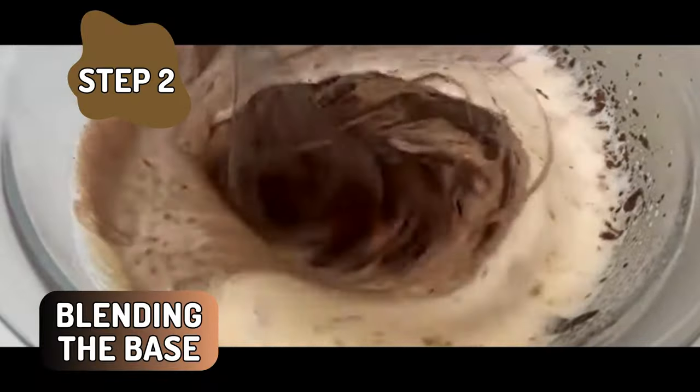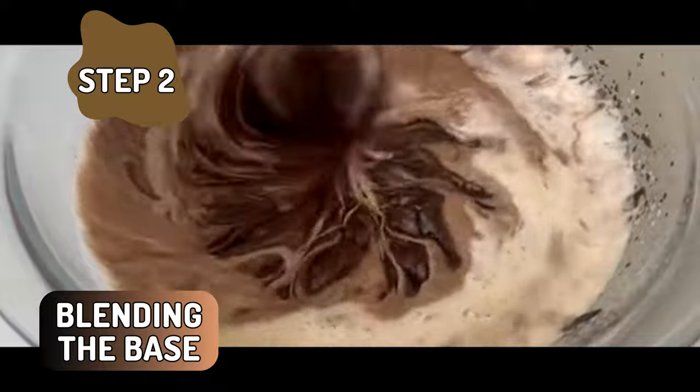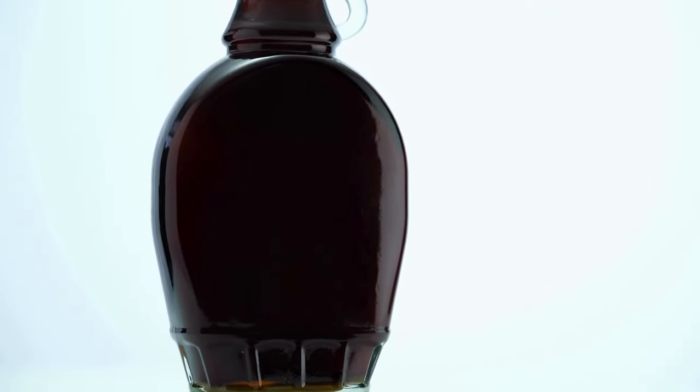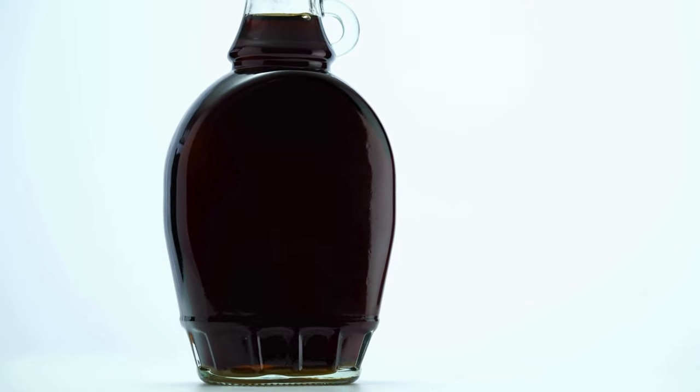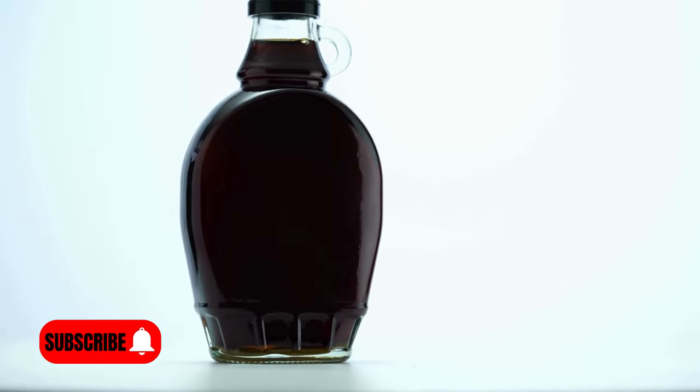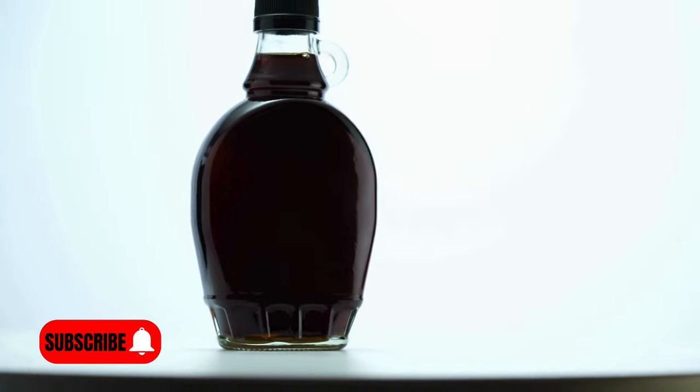Blending the base. Now it's time to bring our mousse to life. Into a high-speed blender, add the avocados, cocoa powder, maple syrup, and a splash of vanilla extract. Blend until everything is silky smooth, scraping down the sides as needed. You'll be amazed at how effortlessly our base comes together.